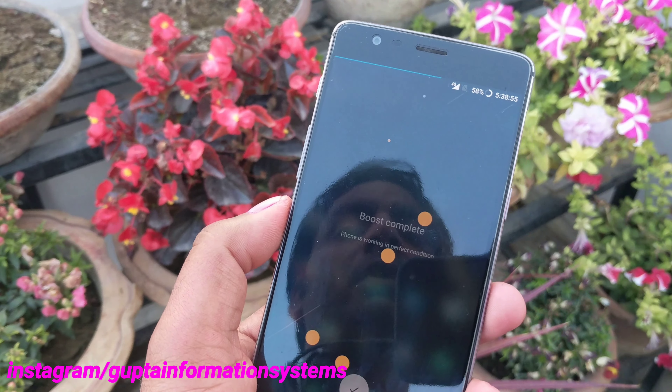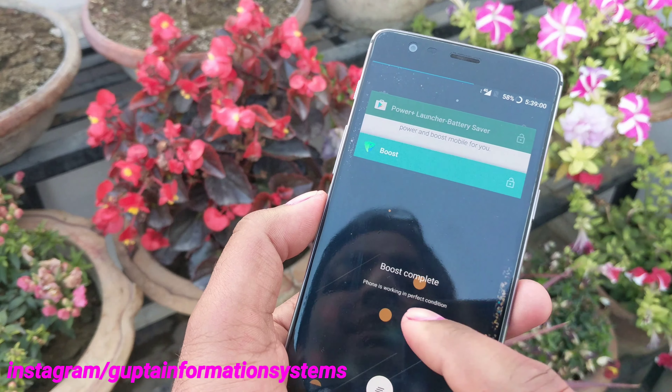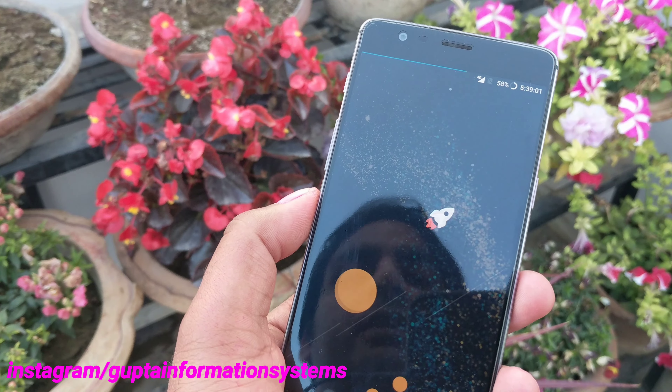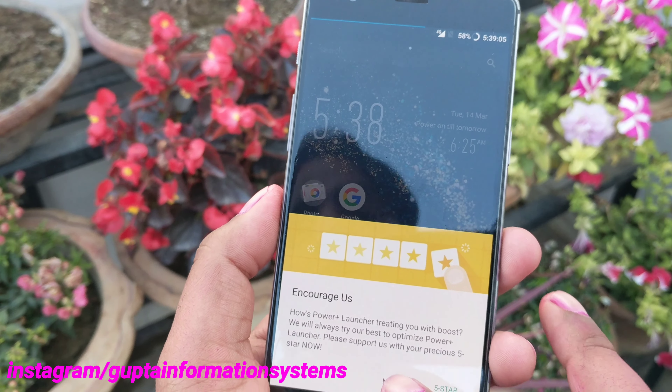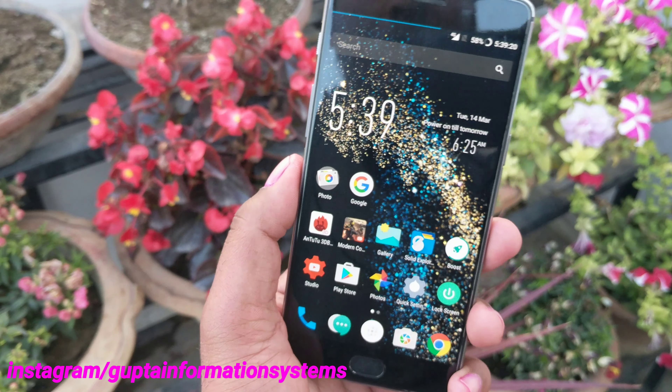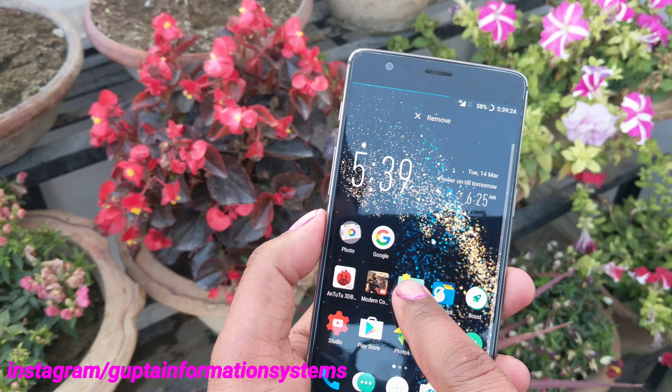When you click the boost button, it kills all applications — it's a boosting/cleaning kind of feature. Let's see — it restarts again, so it's not actually freeing real memory; it's just a superficial kill. It doesn't truly free up the memory itself.